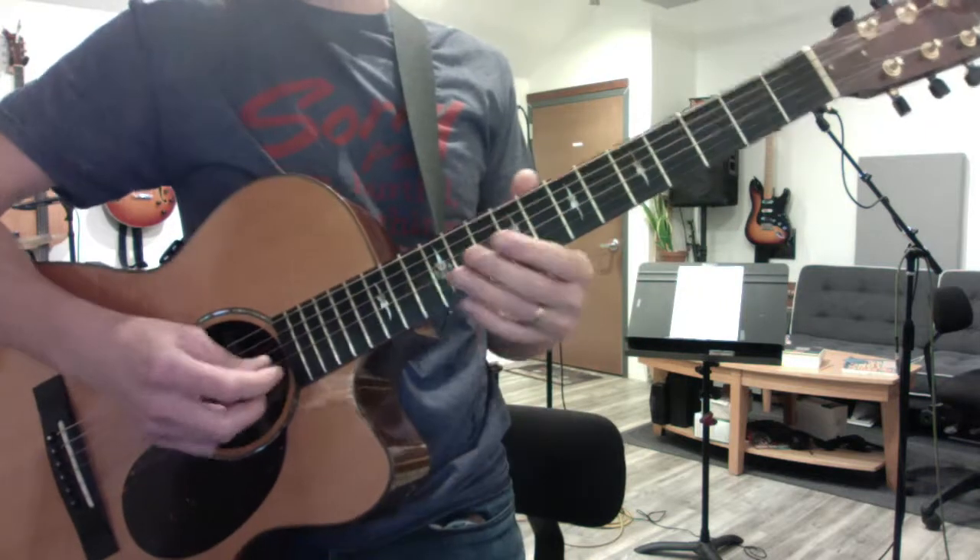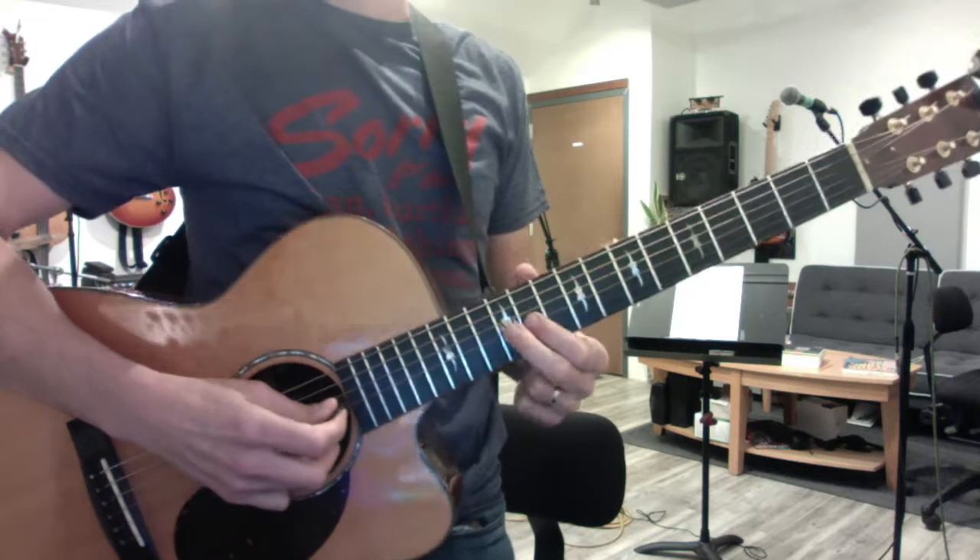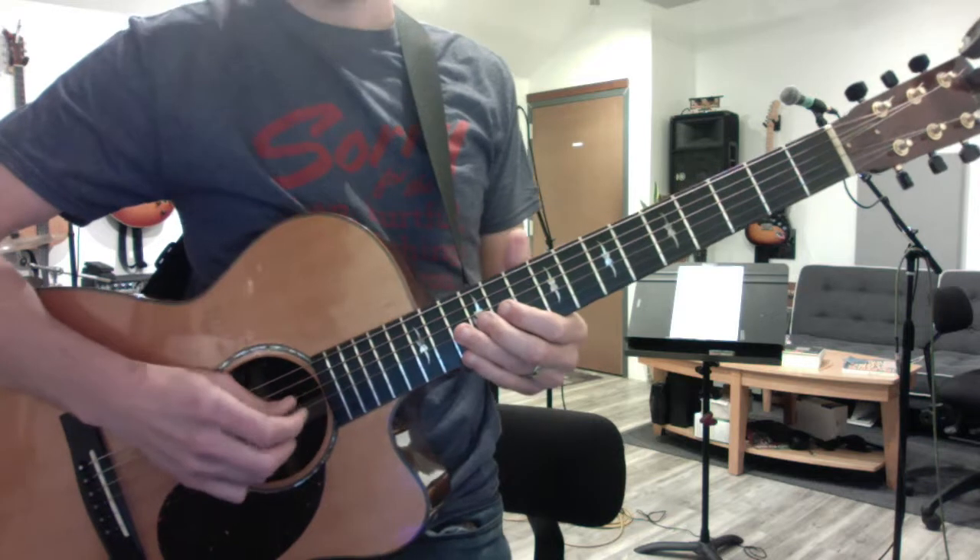Hey Barb, here's the first half of the electric guitar part for I Don't Want to Be You Anymore. That's at the 12th fret of the G string, and it goes...